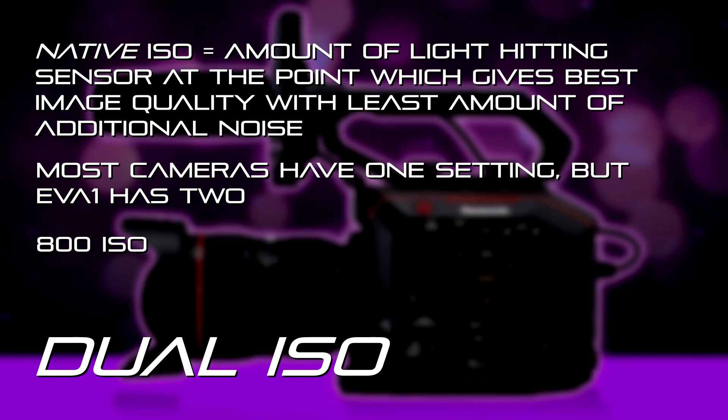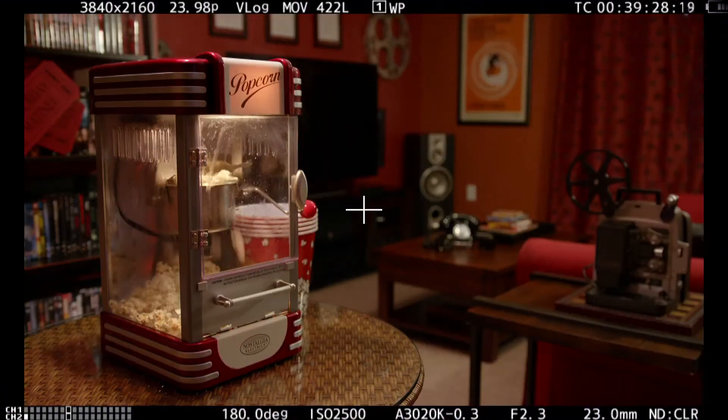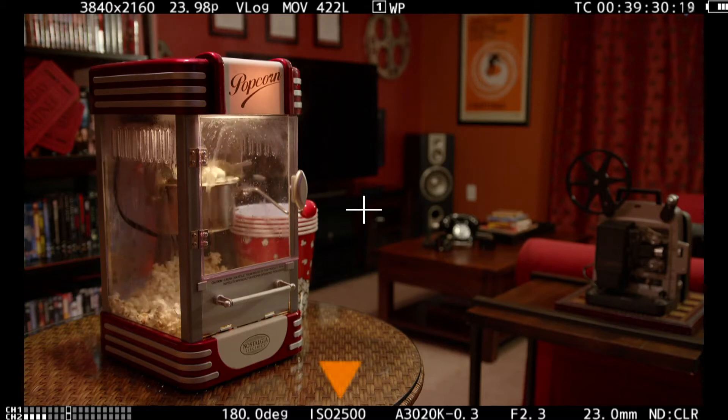It also has the ability to use a base native ISO of 2500, and that's much more useful in lower light scenarios — nighttime or interiors where you don't want to bring in a whole bunch of very powerful lights. 2500 ISO is really very sensitive.